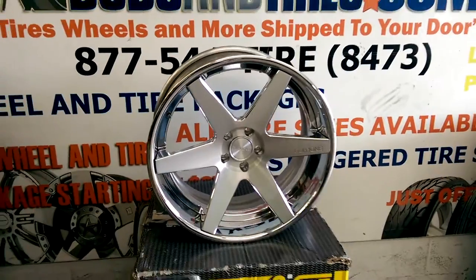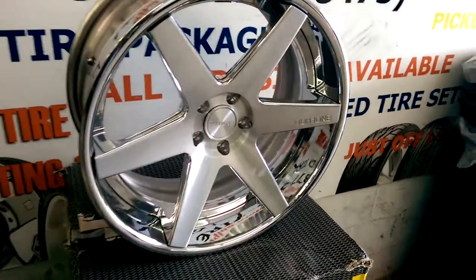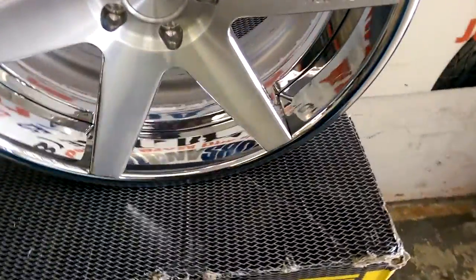Brush face, high luster windows. I'm going to put this on the Audi A7, so it's going to be very, very nice when it's all said and done. You can see the quality of the 3-piece work by MHT.